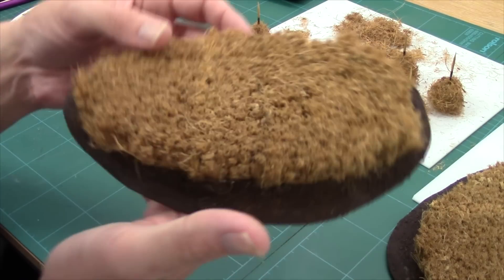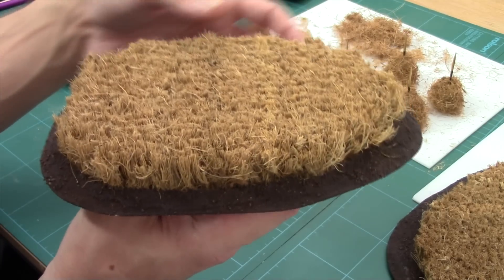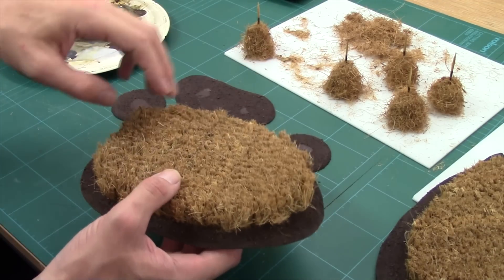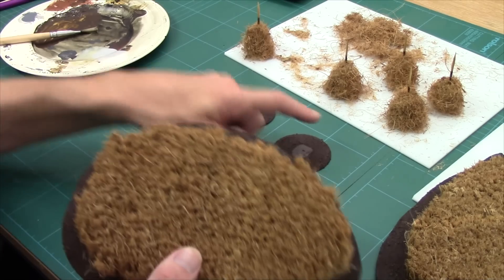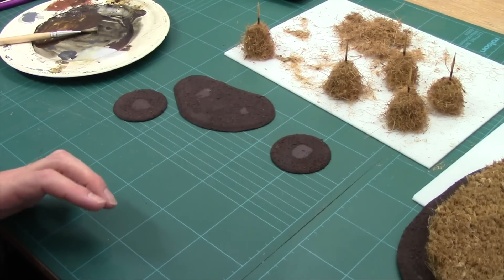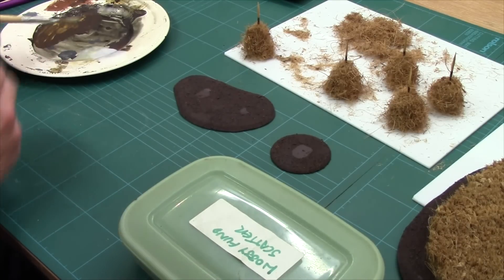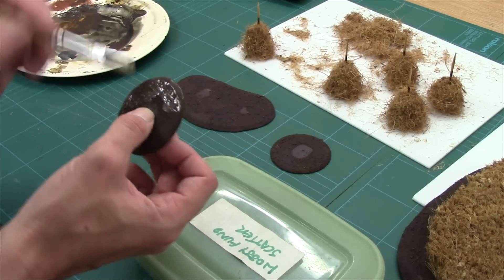These are all dry now with a nice earth texture on them - I like the variation in colour, it's quite earthy. Next job is flocking. I've left a gap in the middle of each scatter base because that's where the hay bale will go and I don't need grit there. I've got a bit of PVA on my plate, watered down just a tiny bit, and I'm giving it a quick coating then sprinkling flock on.